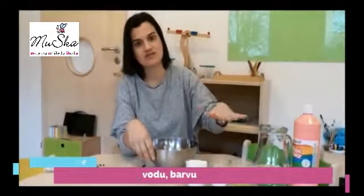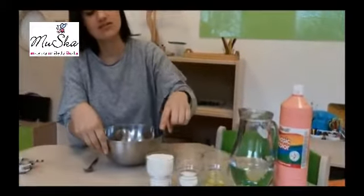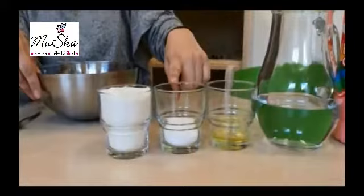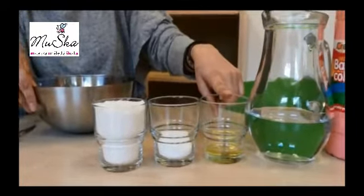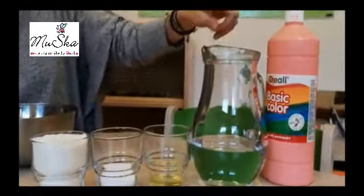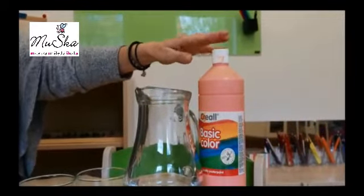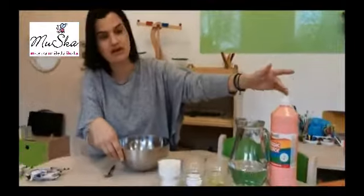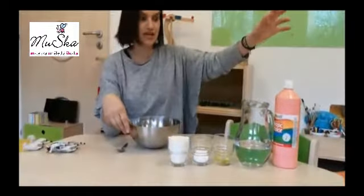We will start — it's really few ingredients and really easy. You need flour, salt, oil, water, and color. The best one is food coloring, but I don't have any. So I will use just pink color.